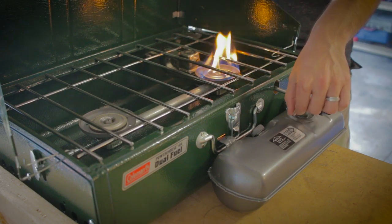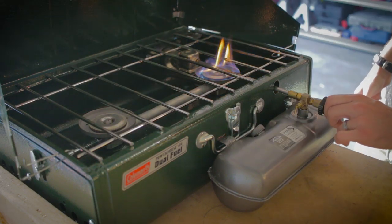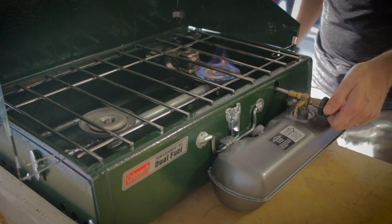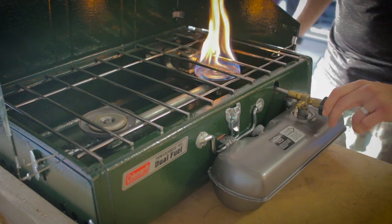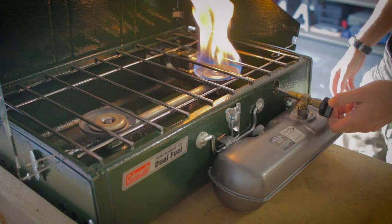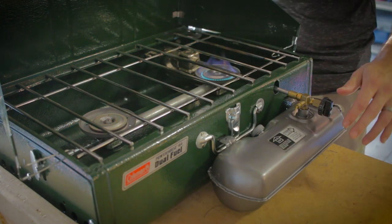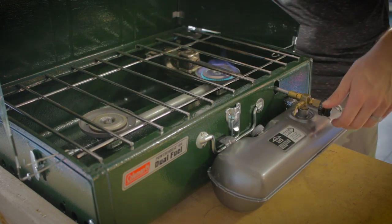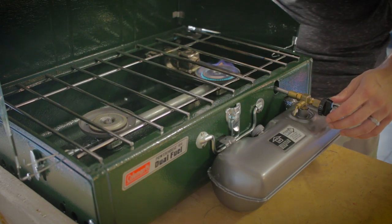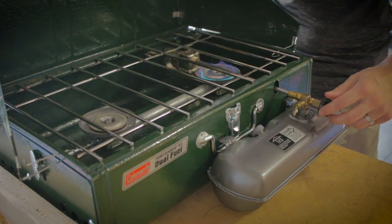You can see the flame is lit. Once it's been going for about a minute or two, Coleman recommends you turn the valve down. You can then adjust the fuel as needed — if you're cooking something smaller, use less fuel; if cooking something bigger, add more. If your flame is entirely yellow the whole time, you likely have a leak in the system, and Coleman recommends turning it off and letting the flame die down.